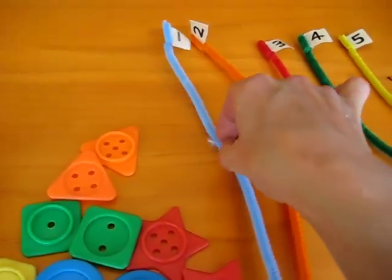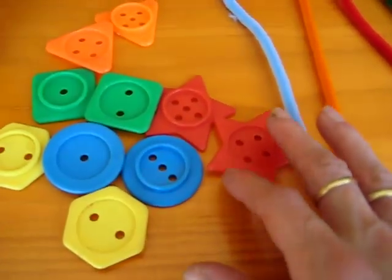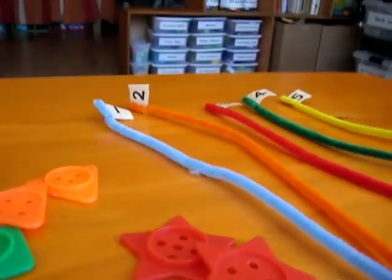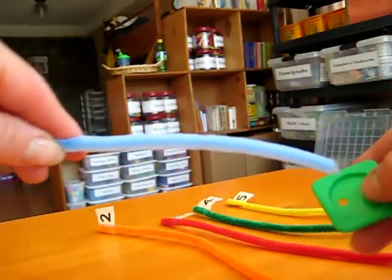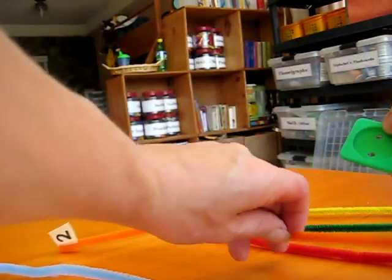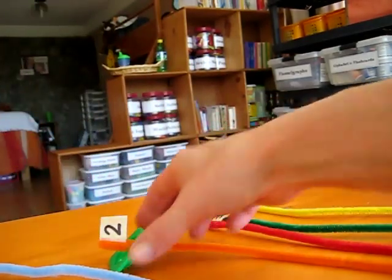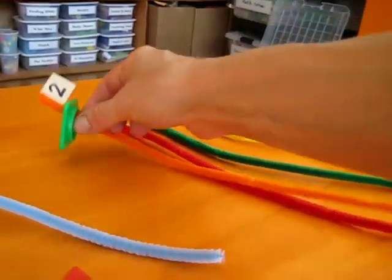Let's roll the dice. So you have your child roll the dice. Two! Can you find the shape that has two holes? So he picks up the shape and he puts the pipe cleaner through the little holes. This is number two — let's find the number two pipe cleaner. And there, this is good for their little motor skills, their finger coordination, using their little fingers to pinch and to hold.